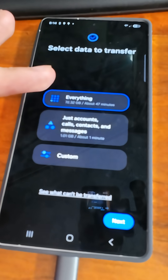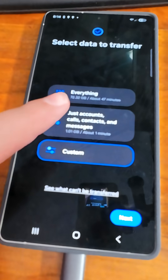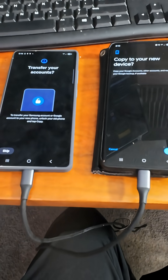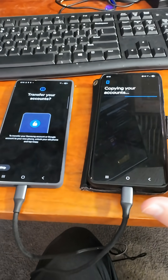It'll give you the option to transfer all your data, just your contacts, or a custom selection. Personally, I'm just going to do everything and be done with it. Then click Next, and this will take a moment to transfer everything. Click Copy and confirm it's you, then just wait a moment.